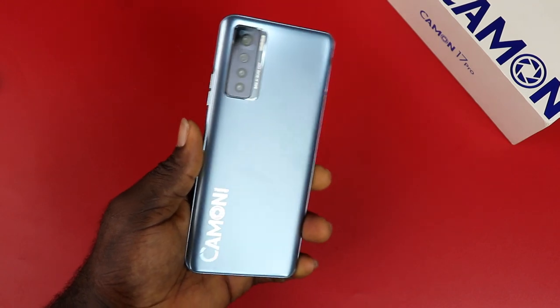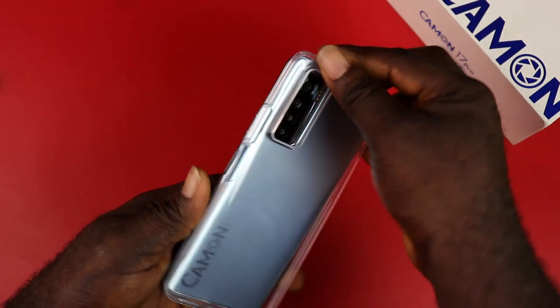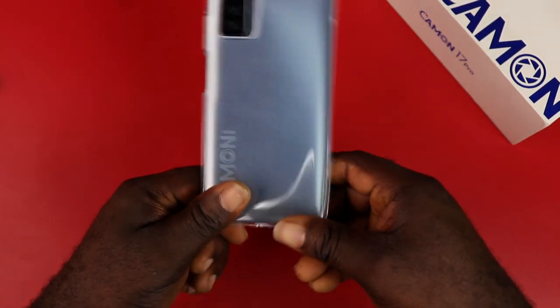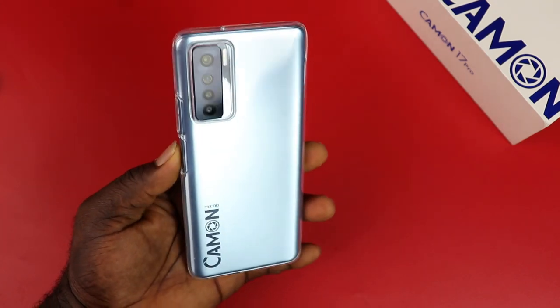If you have seen the Redmi Note 10 Pro, this phone's camera bump protrudes the same way. With the included rubber case, it fits properly and also protects the camera bump of the Camon 17 Pro.